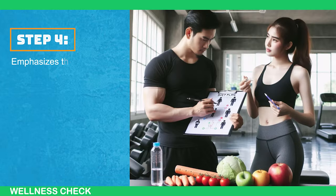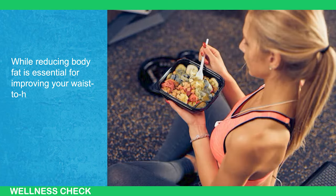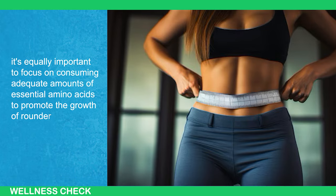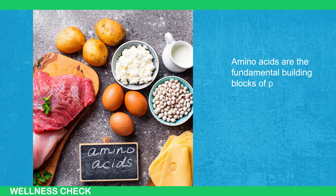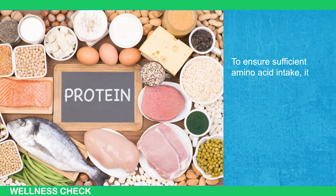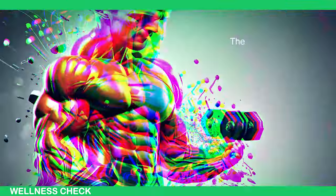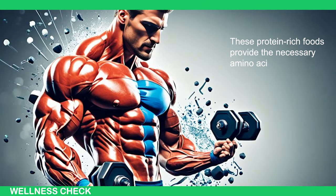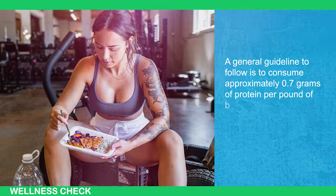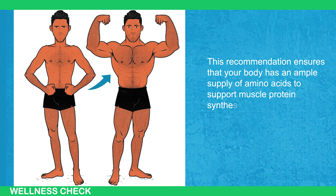Step 4 emphasizes the significance of optimizing your diet to support the development of gluteal muscle. While reducing fat is essential for improving your waist-to-hip ratio, it is equally important to focus on consuming adequate amounts of essential amino acids to promote the growth of rounder and firmer glutes. Amino acids are the fundamental building blocks of proteins and play a vital role in stimulating muscle protein synthesis. To ensure sufficient amino acid intake, it is recommended to include dietary protein sources such as chicken, beef, turkey, fish, seitan, and tofu in your meals. A general guideline is to consume approximately 0.7 grams of protein per pound of body weight daily, ensuring your body has an ample supply of amino acids to support muscle protein synthesis and promote glute development.